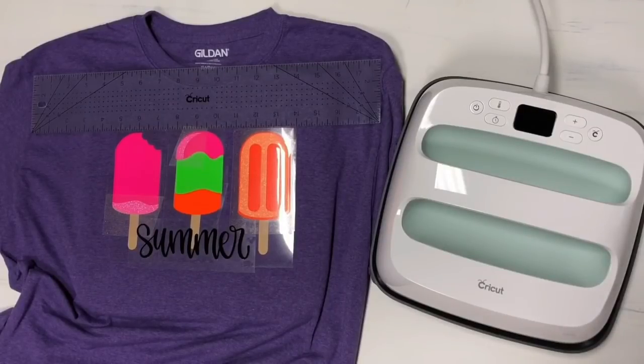Hi guys, it's Crystal. Welcome back to my channel. Today I want to show you the updated version of the Cricut EasyPress Reference Guide.